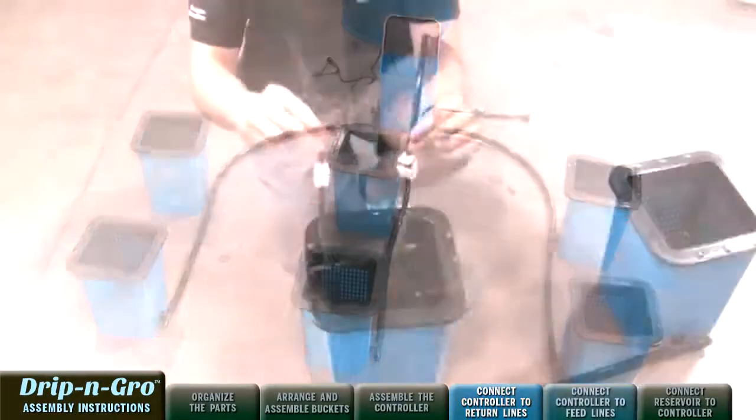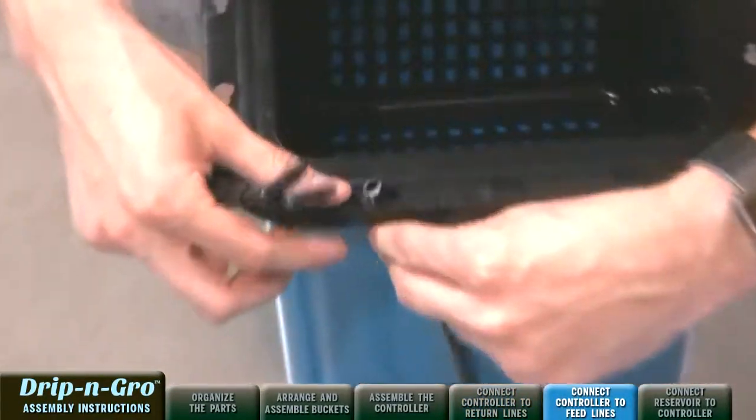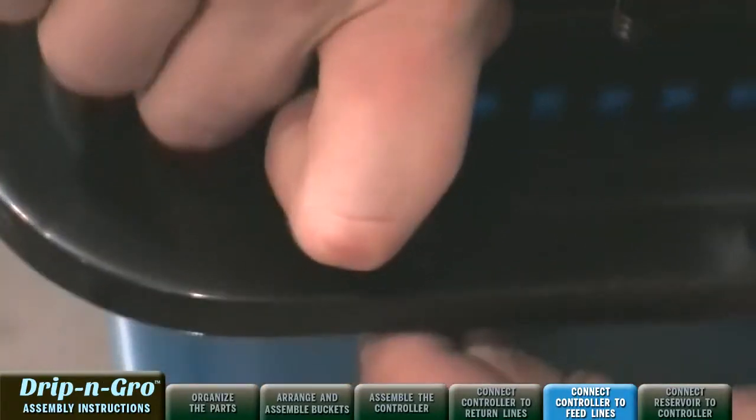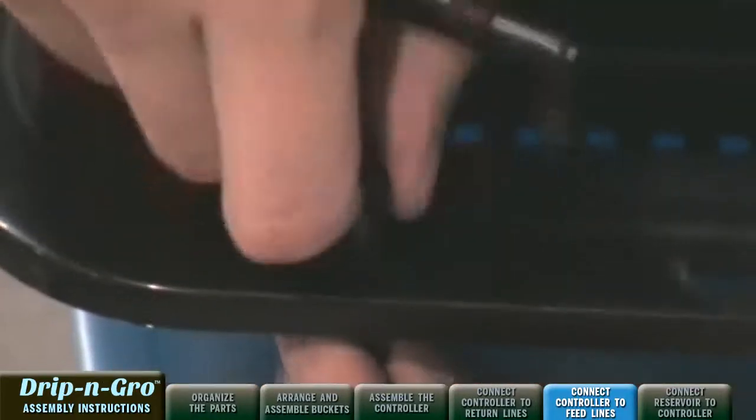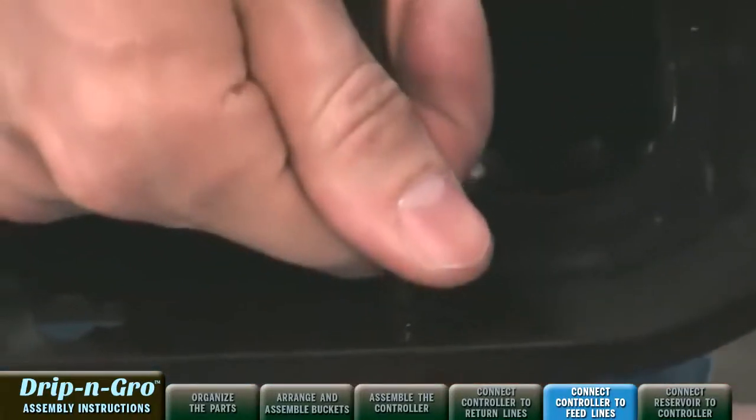Now we're going to connect the Drip and Grow controller to the feed lines. Attach the drip line assembly through the keyholes in the top of the black mesh insert on all grow sites, and connect to the feed line assembly with the flow adjust clamp.